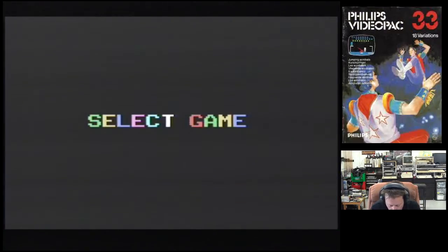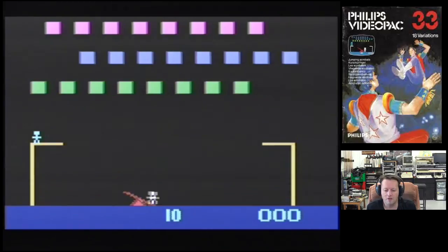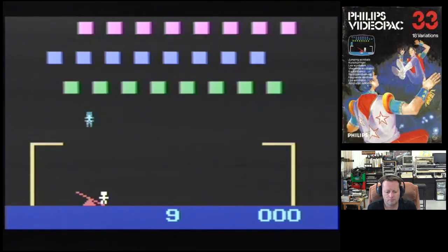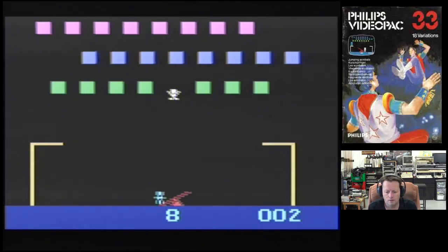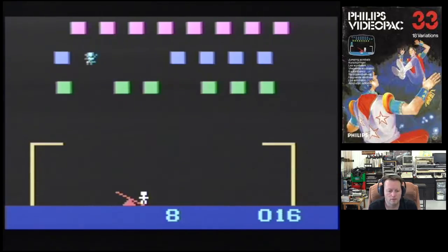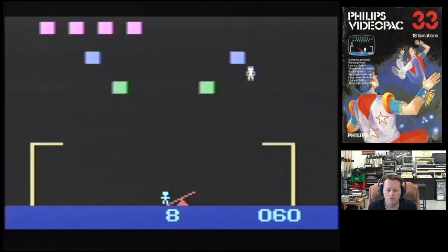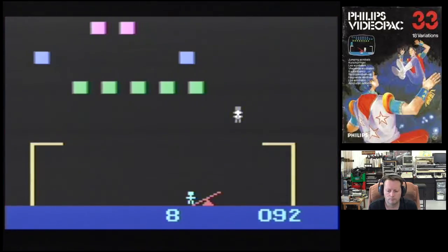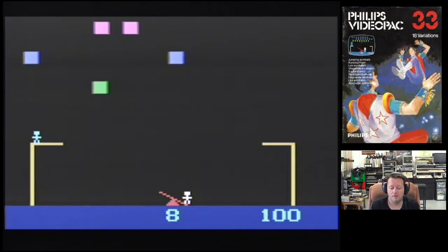This one's called Jumping Acrobats — more likely a rip-off of Clown and Balloon. Every single game uses a different joystick scheme. Use the control — you move left and right with this and use the button. This is also a good fun game. Clown and Balloon was always an excellent game — this is quite a good little game. Let's try the next one.